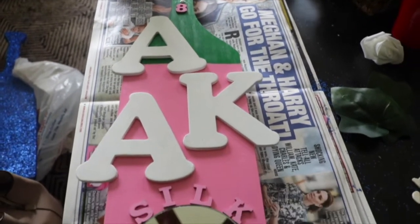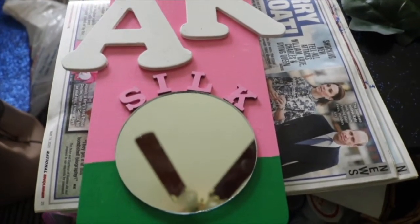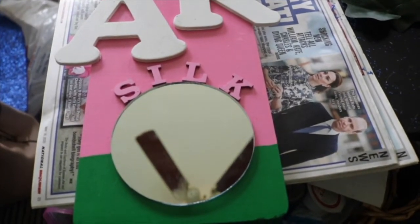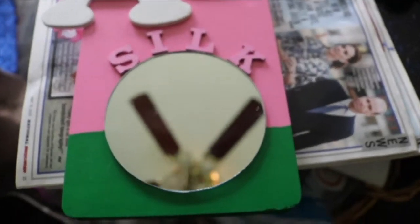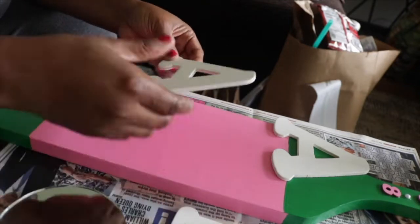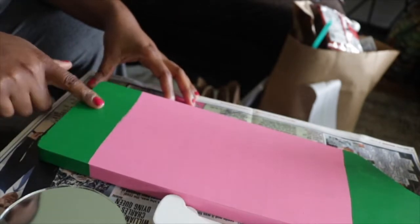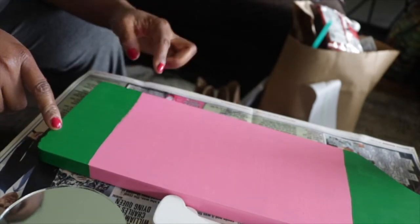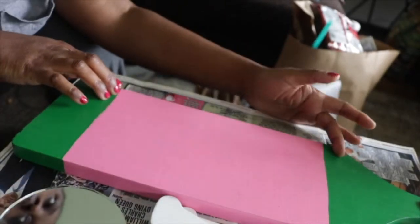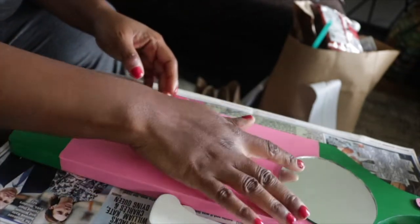I did like this layout, but you also have to think about shipping — you have to pack this up in a box. My boxes fit my paddles pretty tight because I don't want anything to fall off or get damaged, and that wouldn't work because that K and that A could easily get knocked off. Also the word 'Silk,' which is her line name — I had it situated on the pink and it kind of blended in; I didn't like that either. So now I'm measuring out some more things. I need to put her chapter information on there.